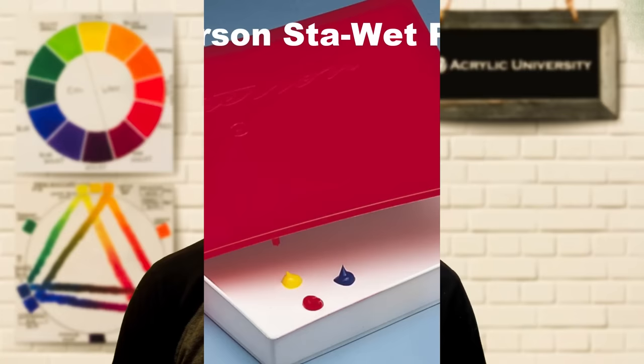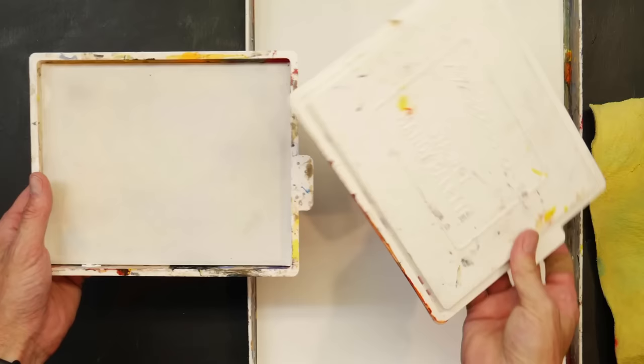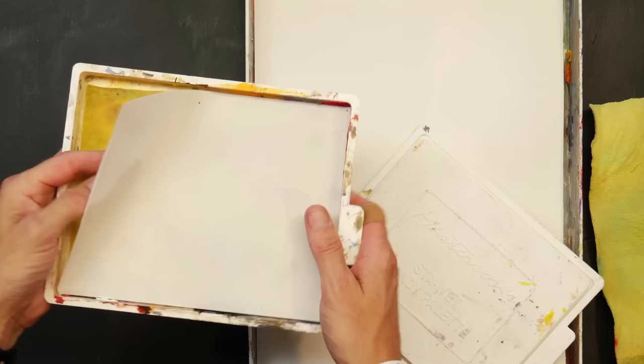For your palette, while you could paint on anything from a paper plate to glass, I recommend the Masterson Stay Wet palette. It comes in different sizes — a 12 by 16 and a smaller Handy palette. It has a lid so it can be sealed and keep your paints wet on the inside. It also comes with a special type of paper that soaks water through yet doesn't deteriorate — it won't fall apart like a normal piece of paper would.